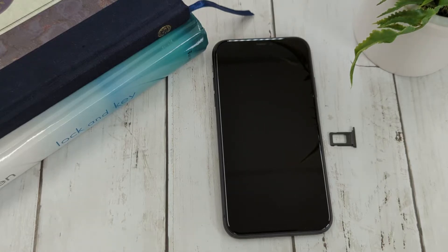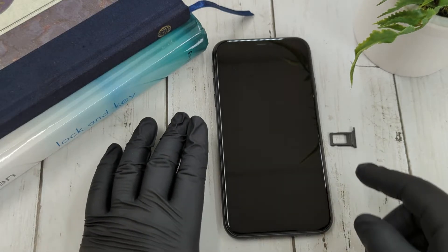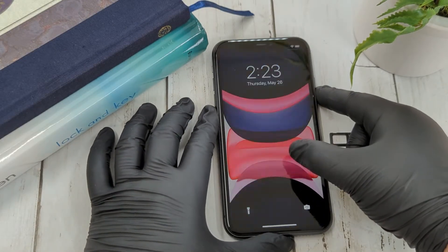Let's see how to find the IMEI number on an Apple device. This is going to be important if you need to verify manufacturer warranty, check if the phone is blacklisted, or if you need to provide this information to your phone carrier.